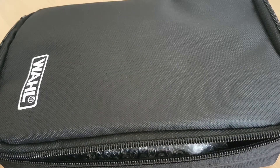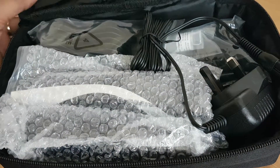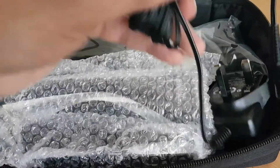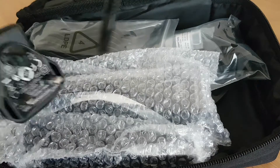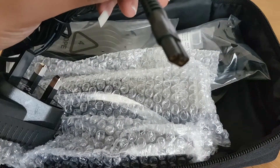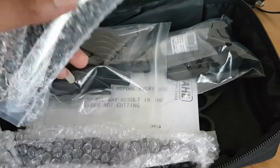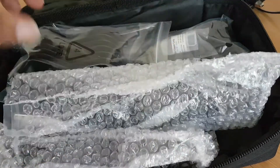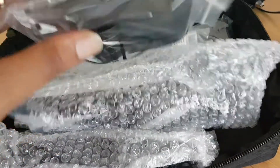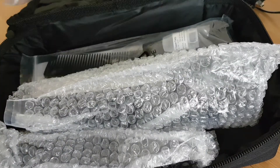As you can see, it comes with a little cool carrying case full of the products, charger — it's cordless and all that there. We've got the main units, we've got the attachments, the various levels — we're going to deal with that.